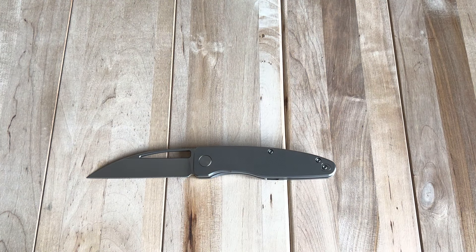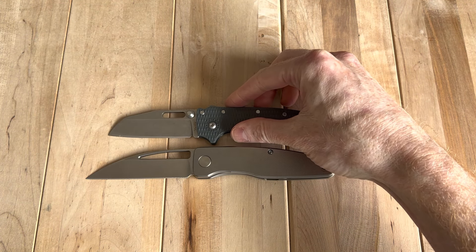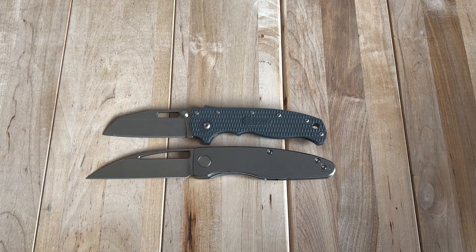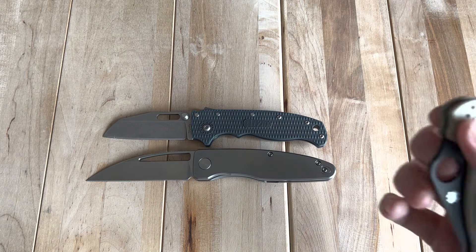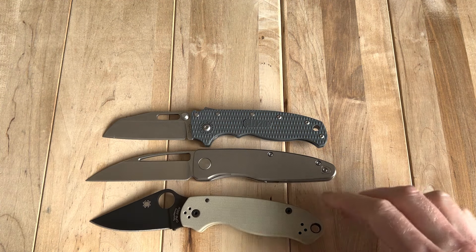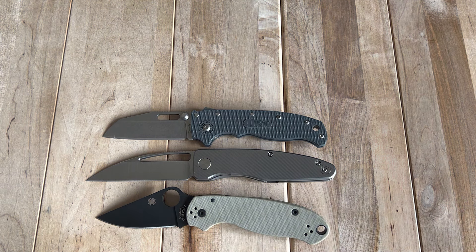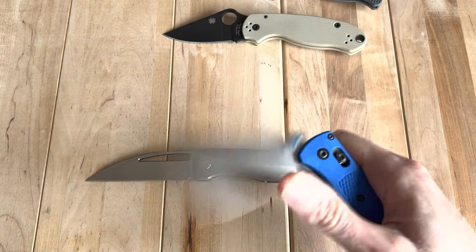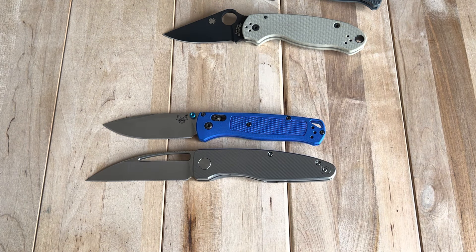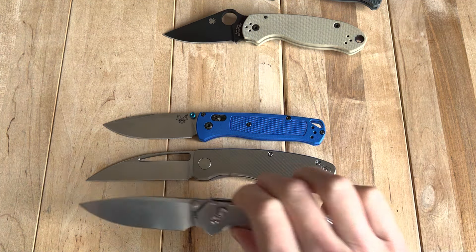We can pull out some popular knives you may be familiar with, like the Demko 80 20.5 — it's quite a bit longer on the cutting edge than this guy. A Spyderco Para 3 feels very appropriate to pull out, although it's probably more like the size of a Para 2 from a blade perspective. Here's the Benchmade Bugout and the CGRB Pyrite — just some quick size comparisons.